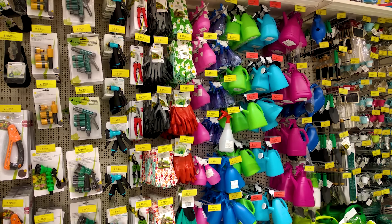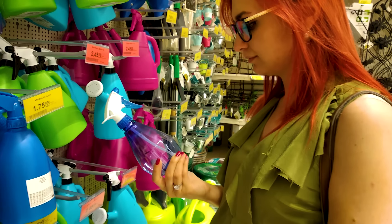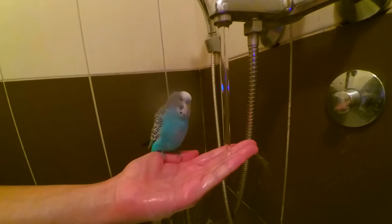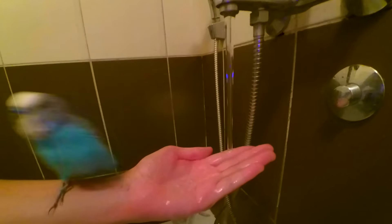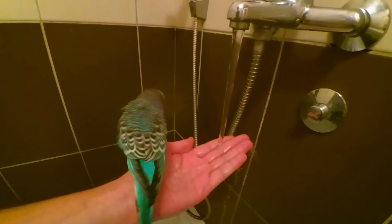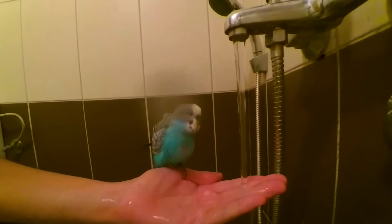Find or buy a spray bottle — you can often find them in the gardening section of a home improvement store. An alternative to a spray bottle is a perch you can place in your own shower, which you can usually find at pet stores. Just place your shower head on a gentle spray and turn the water to lukewarm. Fill the spray bottle with lukewarm to warm water, as you don't want the water to be too cold. Budgies and other small birds are susceptible to cold.